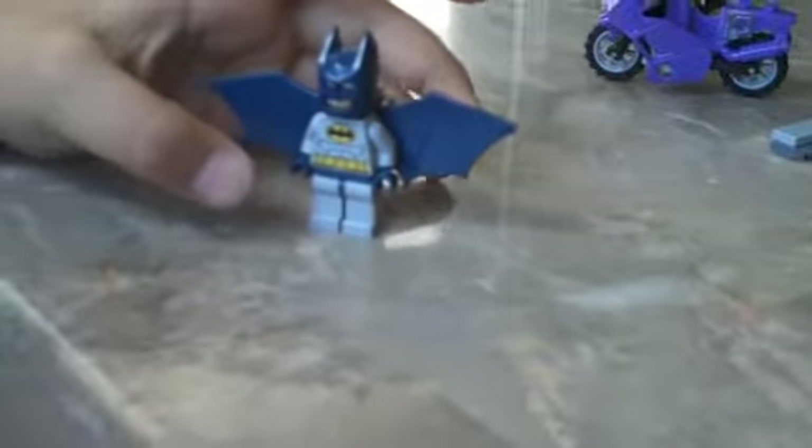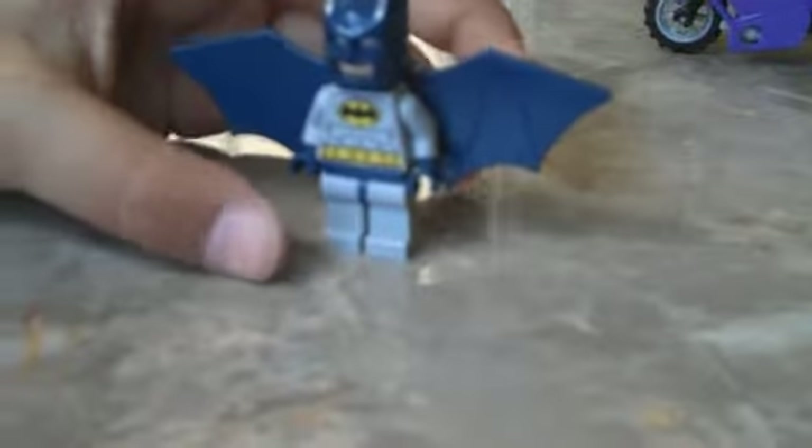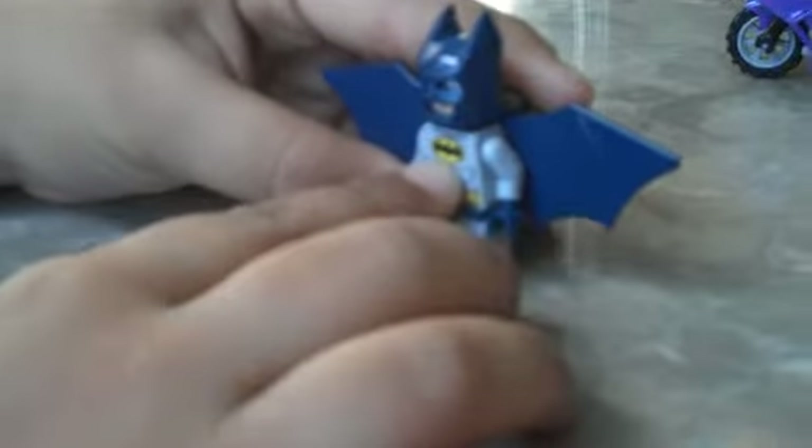He does have the same kind of print that is on Superman except this is a bat. On the back he has a jetpack that is connected to this bat ring. And there is this new 2012 flat piece stud.